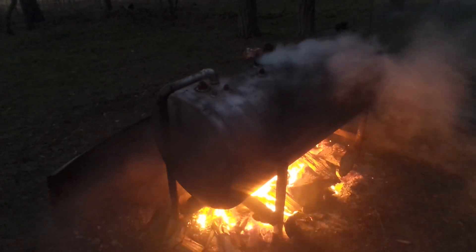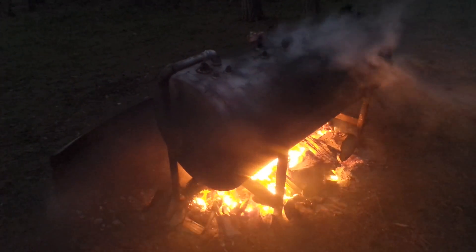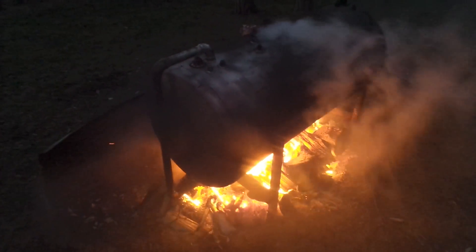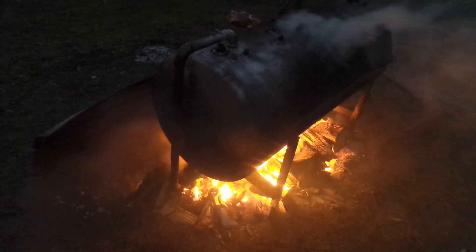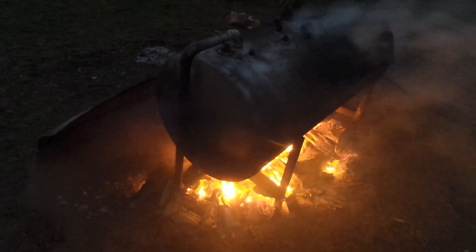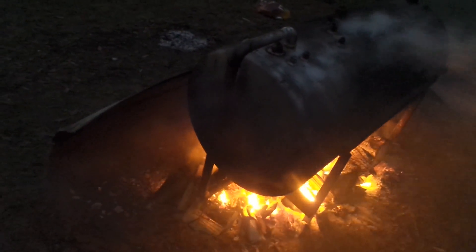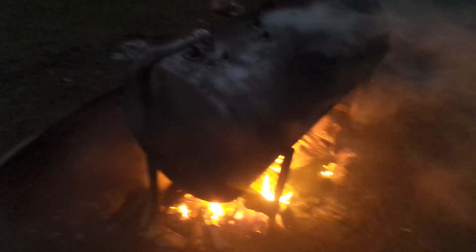It's smoking pretty good, so I hope this is the right amount of oxygen because it's not burning inside. Maybe it needs even more oxygen — I don't know. We'll see you tomorrow.